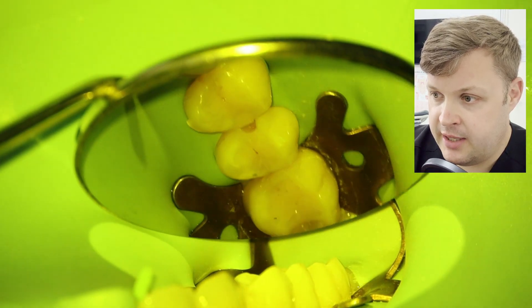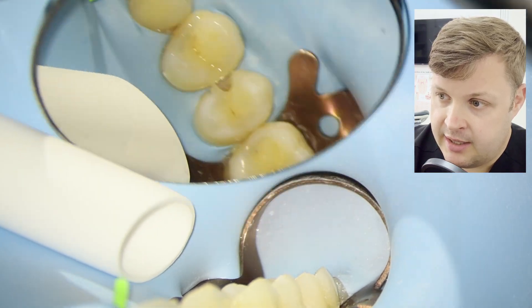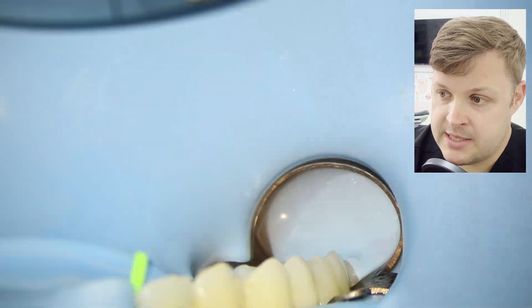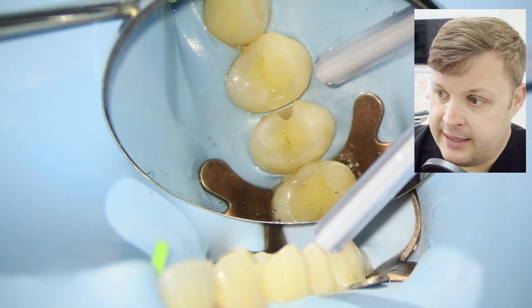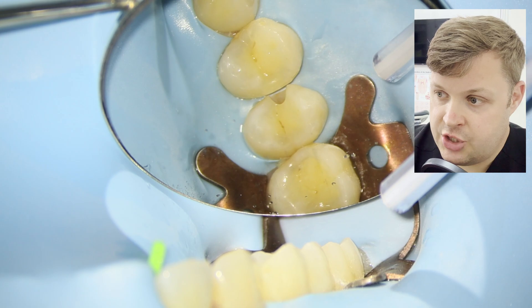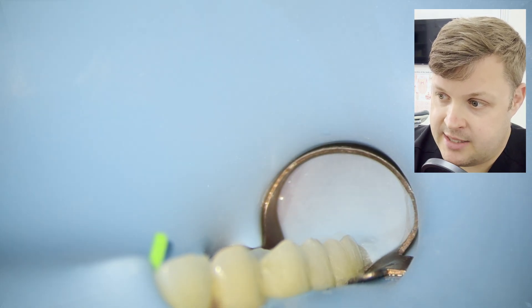I'm just light curing here, then removing the matrix band. You can see there's a little bit of flash — some of that is composite and some is bond — and we've cleaned it up. Now we've got a really nice surface for our sectional matrix to push against.